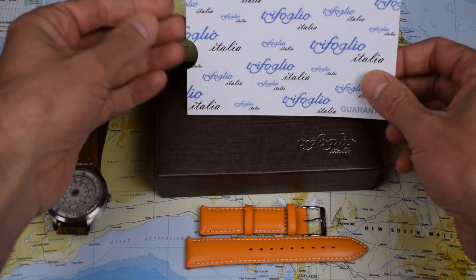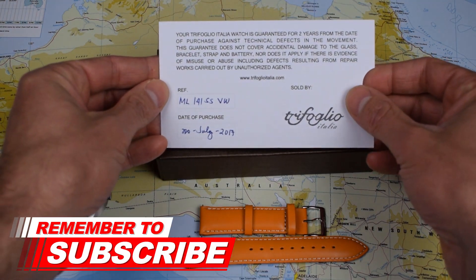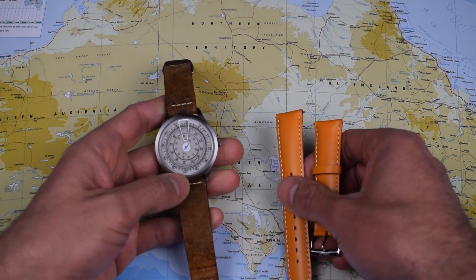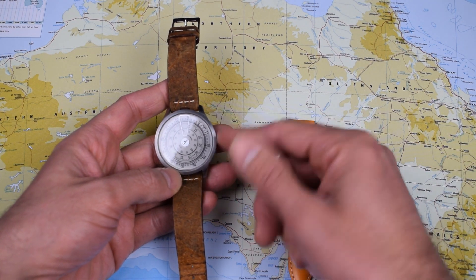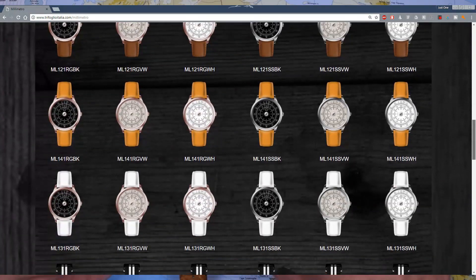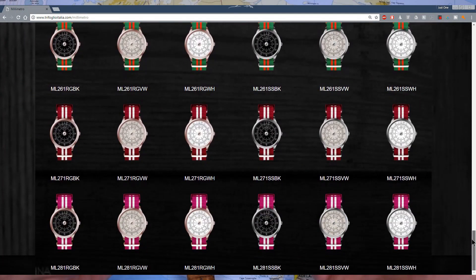Regardless of which model you choose, they all come packaged in this rather nice little bronze box — very simple. This one comes with a two year manufacturer's warranty card. No shortage of options with this one — no less than 78 different permutations. They do two different case designs, stainless steel and rose gold, three different dial colours: a parchment cream, a crisp white, and black, plus a bewildering array of Milanese, leather straps and NATO straps.